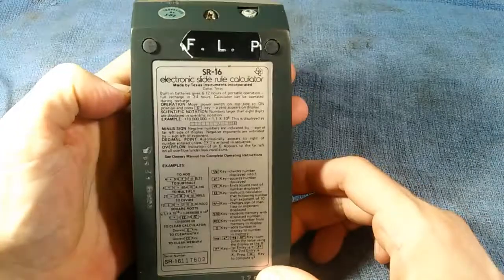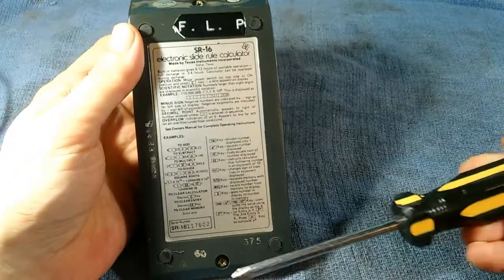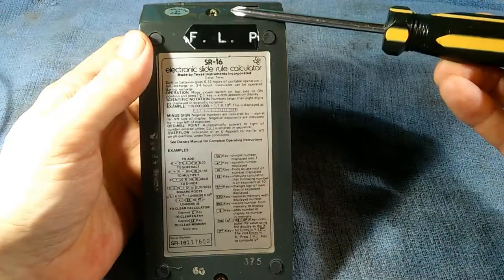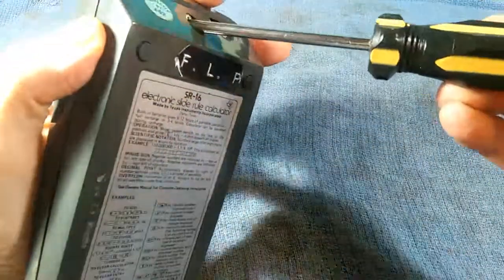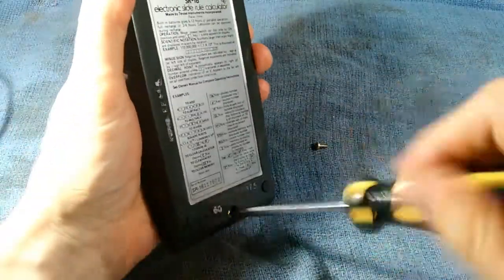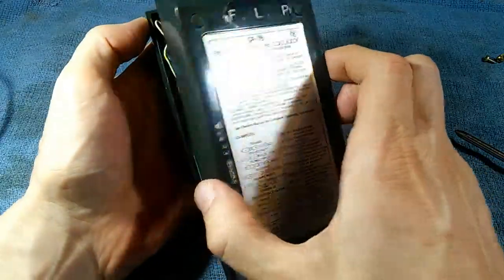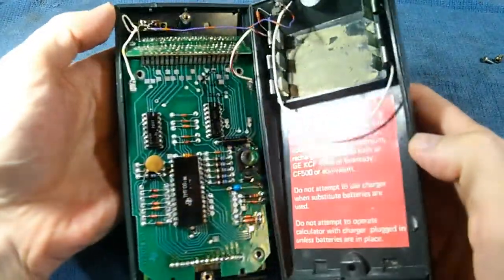It's fortunately very easy to open up because it's just two Phillips head screws — one here and one here. With just those two screws out of the way, the back just conveniently lifts off.